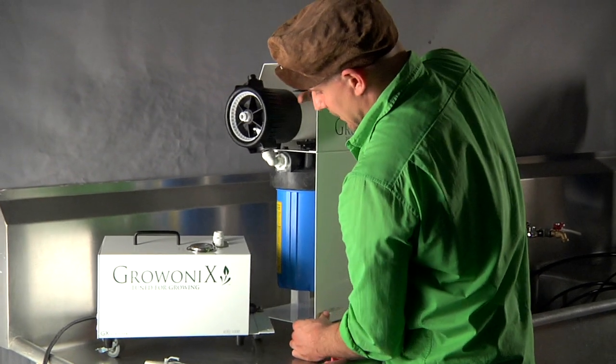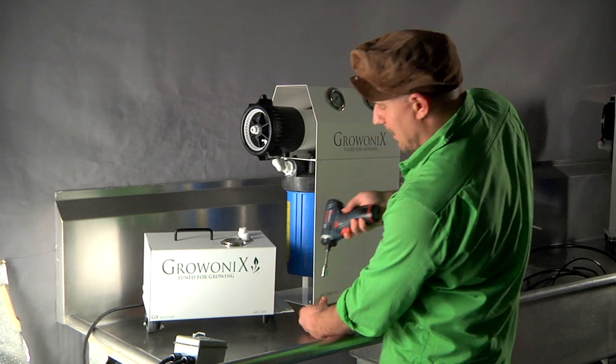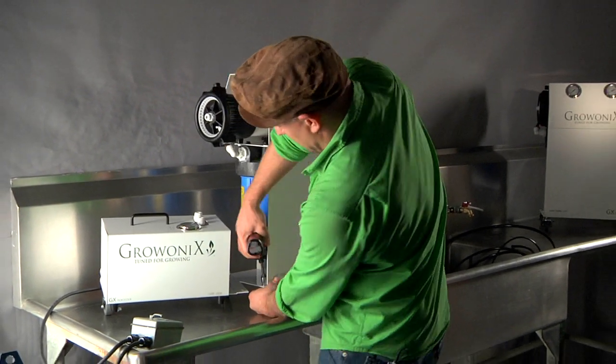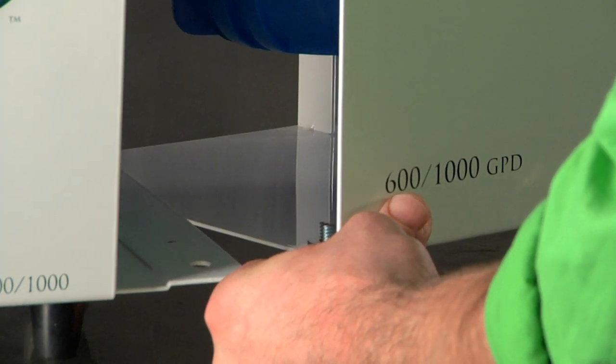And now I'm going to do the same to the other side. Bring the pump a little closer. I'm going to hold the unit and support it up because it's heavy — the whole thing will fall forward. Back out that screw, just like that, and bring the pump in.